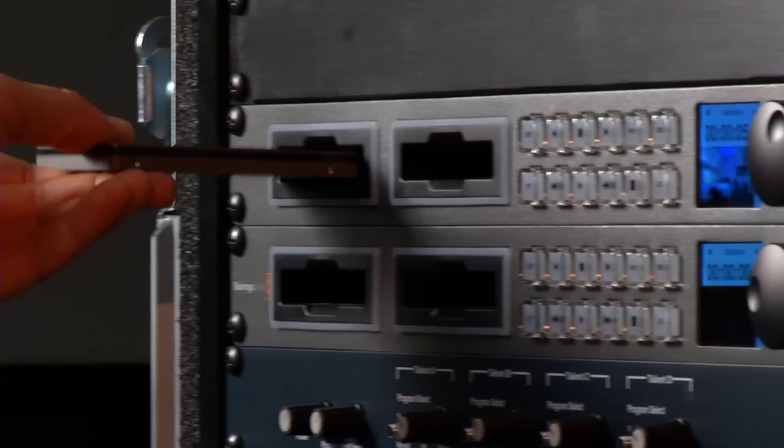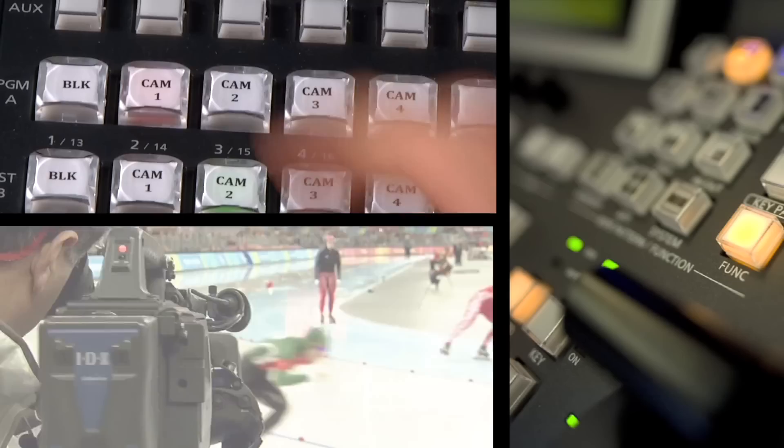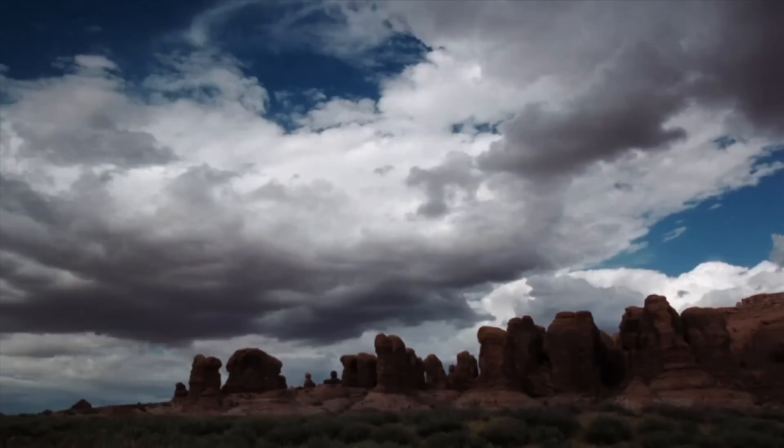Customers choose from a variety of tapeless recording formats, including XDCAM, P2, KeyPro, or Blackmagic SSD. A variety of switcher choices let the operator cut from camera to camera or to feeds from satellites, DVDs, and computers via the built-in frame synchronizer. Dissolves, wipes, chroma keys, and even 3D effects are included.